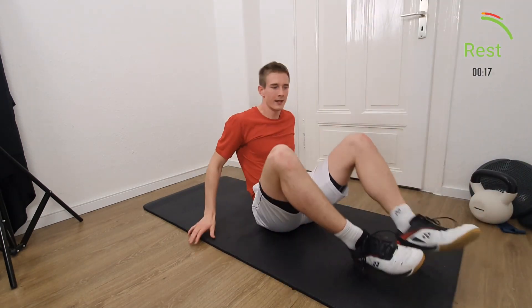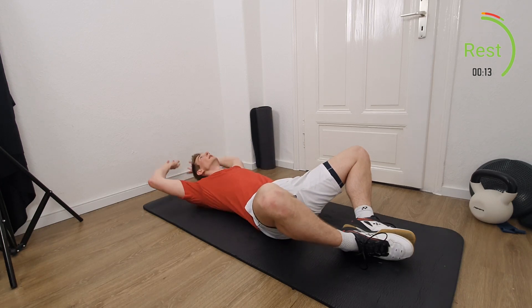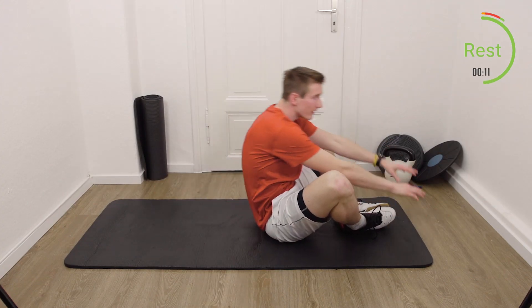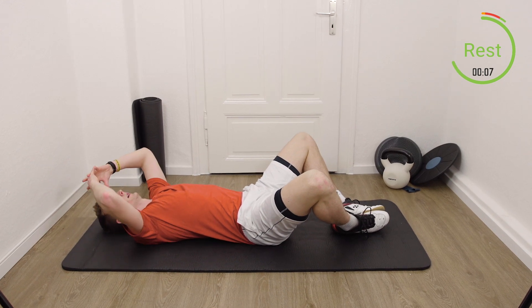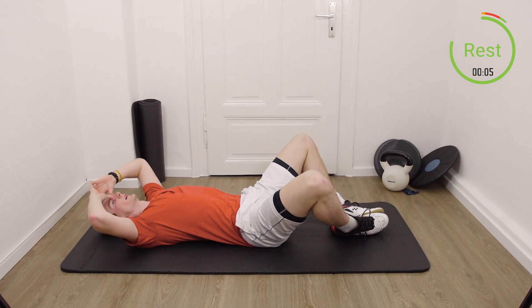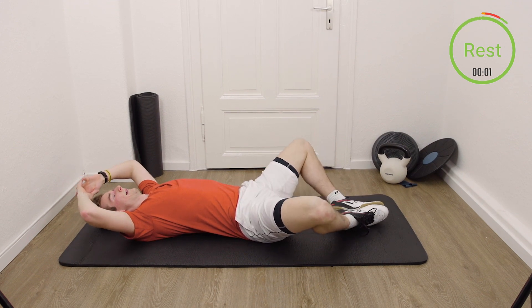Second exercise for the abs. We're still in this position. Tap behind the head and in front of the foot. Get ready — again, 40 seconds work. Three, two, one, let's go.